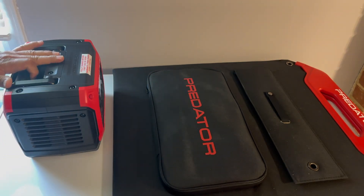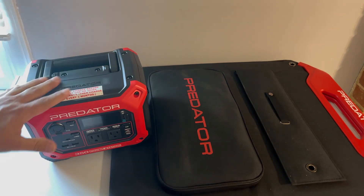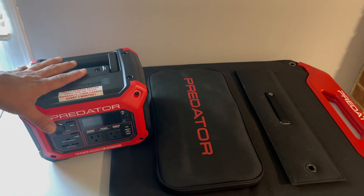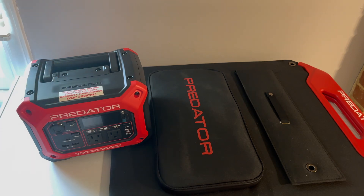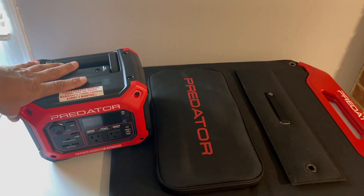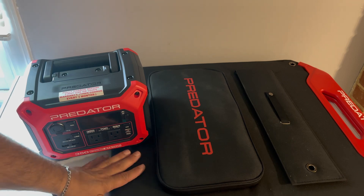I charged it up last night and I will be testing it out and giving a full review. I'm not sponsored by any of the stuff shown in this video and didn't get any discounts — I bought everything at retail. I have a YouTube channel largely dedicated to off-grid living and solar.